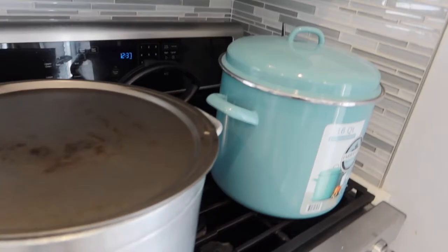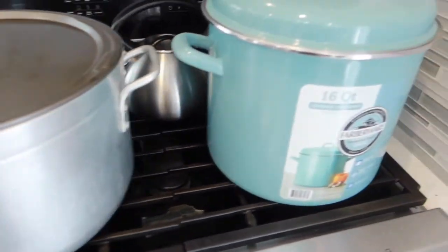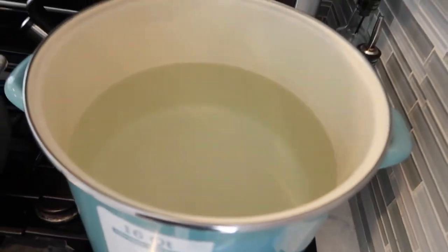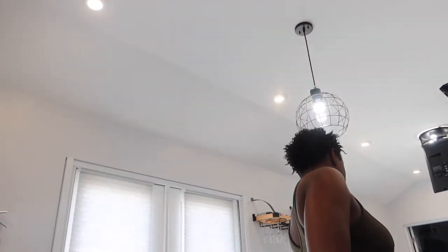I already started to boil some water. I have two pots of water going at the moment. This one here I'm going to put my potatoes in, and then I'm going to put my codfish in this one. The water is just getting hot. I'm actually going to go ahead and put my codfish inside of the water now and let that boil down. What I do is rinse off all my codfish first because it is quite salty.